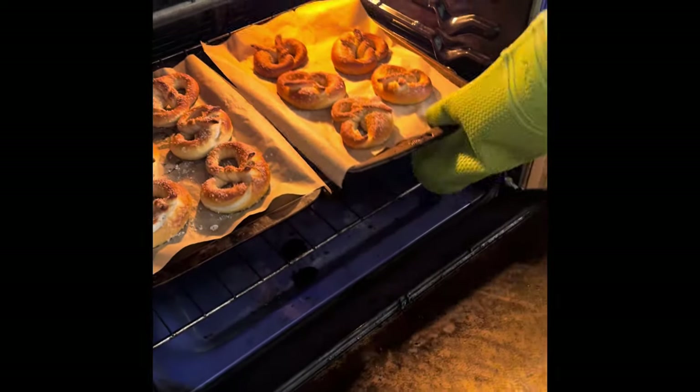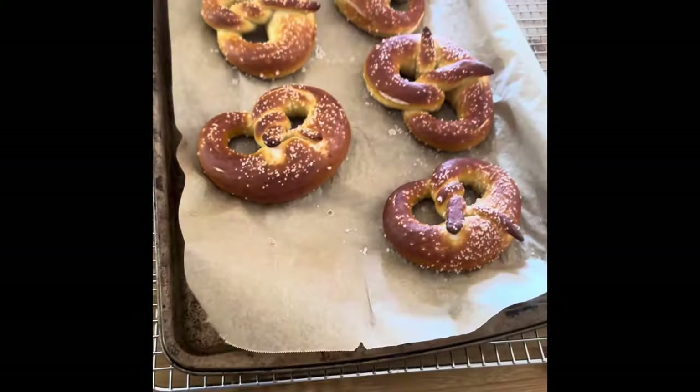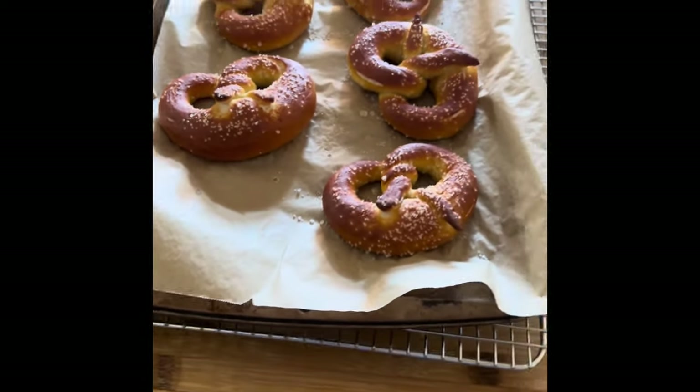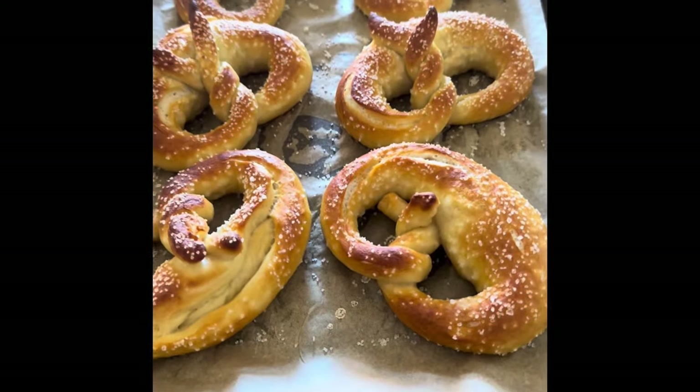They've been baking for 13 minutes at 425 and they look pretty good. Here's one tray - got a nice brown color to them - and here's the other tray. That is about it, they are done.